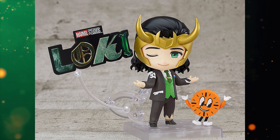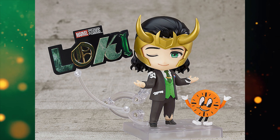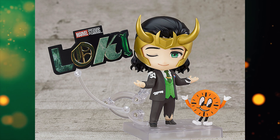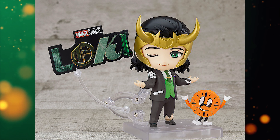Overall, not terrible — this is a solid Nendoroid — but not for $80, not for 8,000+ yen. The main issue I have with this is the lack of ingenuity when it comes to articulation and accessories. It really lacks in both departments.